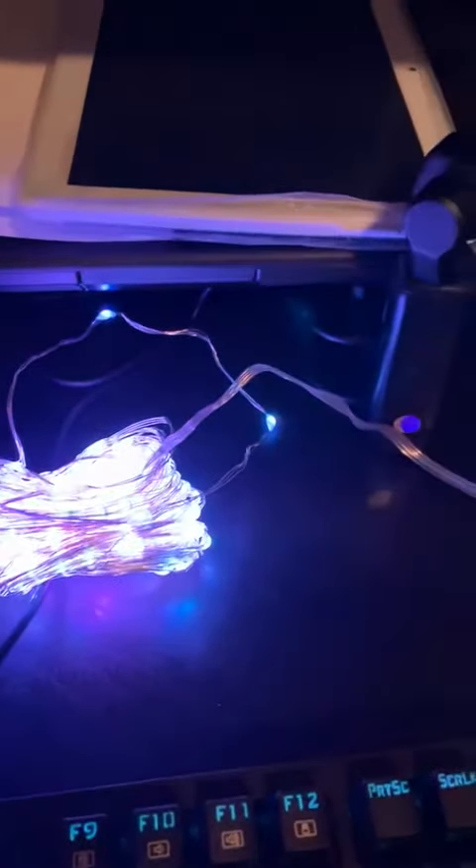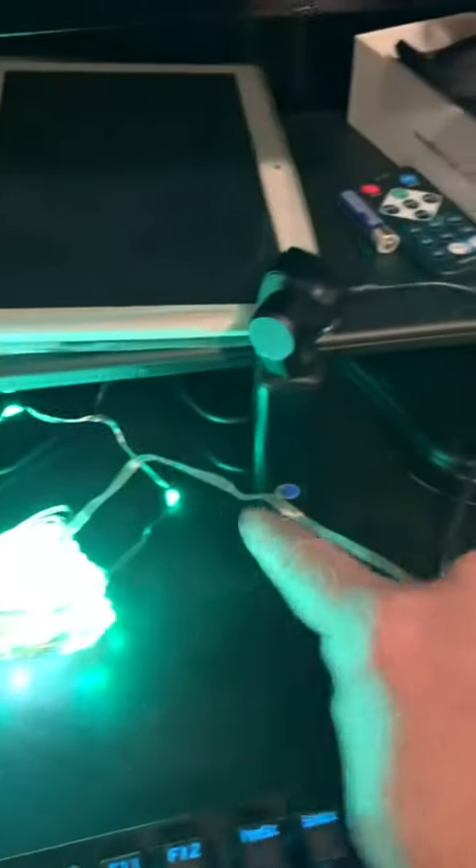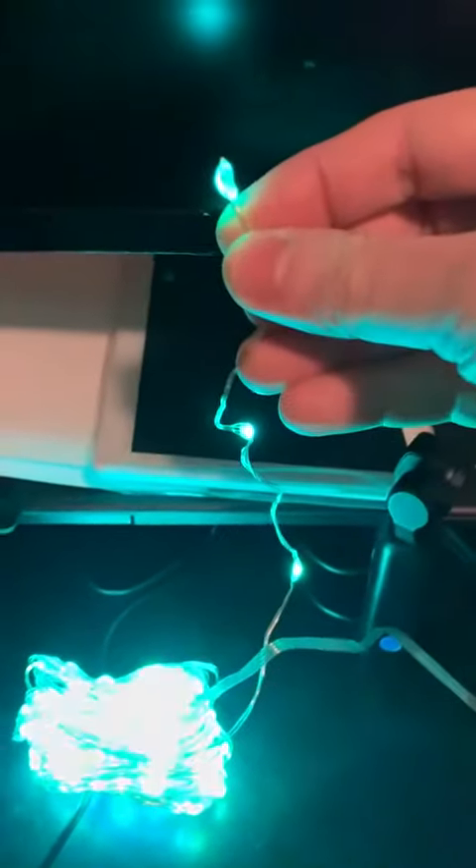This is the Mindtum USB fairy string lights. This strand is actually 33 feet total. From the USB to the strand you get about 18 inches of lead prior, and then you can unravel this fairy lighting just like those other copper fairy lines that you see.